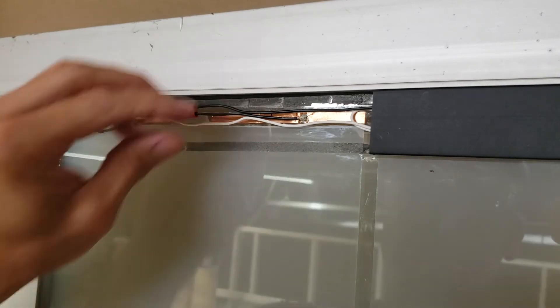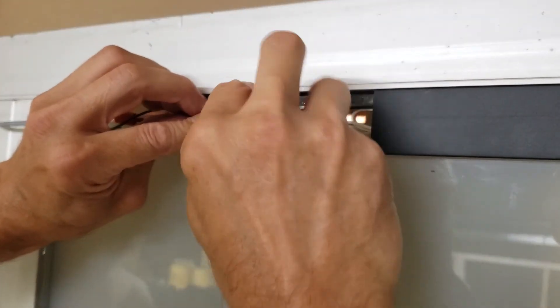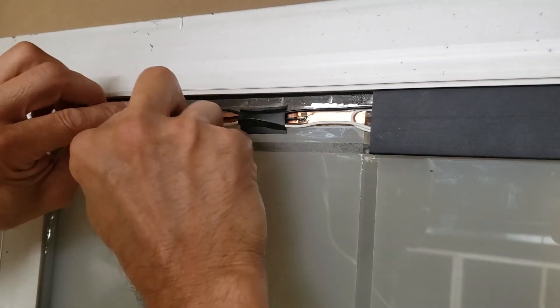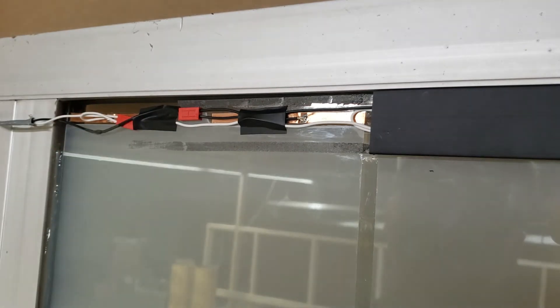Now what you want to do is just put some tape to hold the wires in place, then you can proceed to installing the cap.